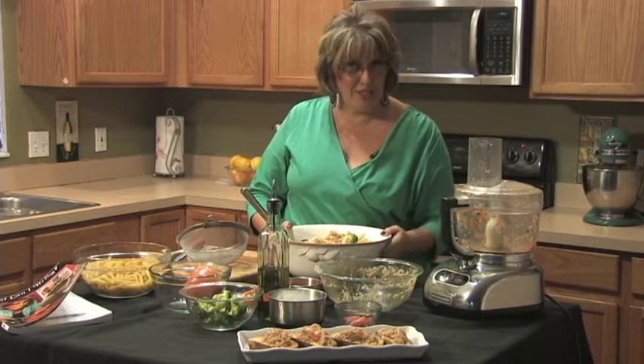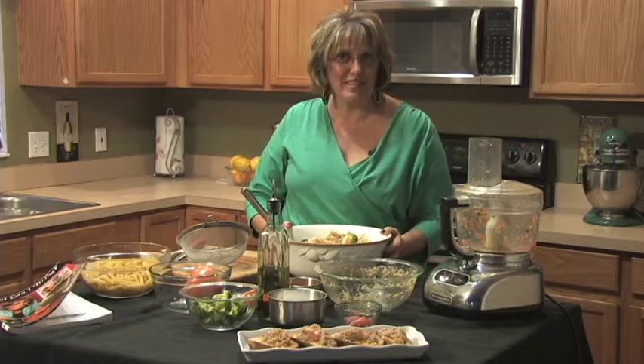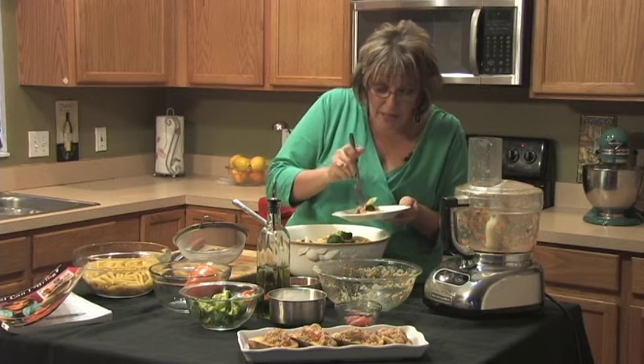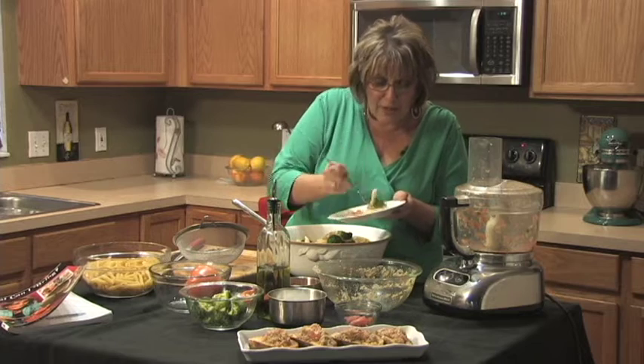Now I'm gonna get a plate because I've got to try this fabulous dish. Of course I've got to try this pasta — I want a piece of that beautiful penne pasta that's al dente, and some of this beautiful pomodoro mixture, the tomato mixture.